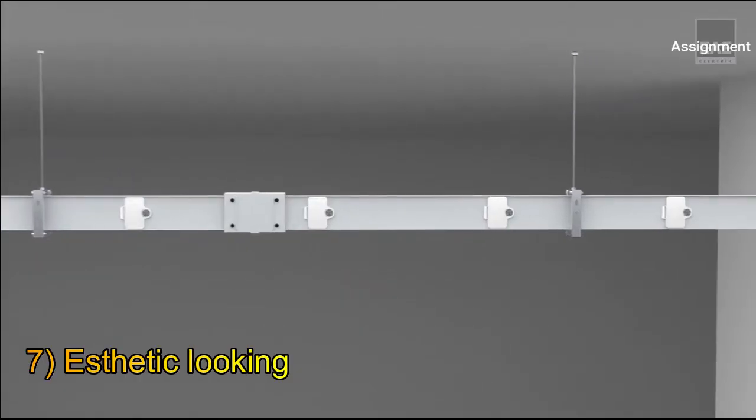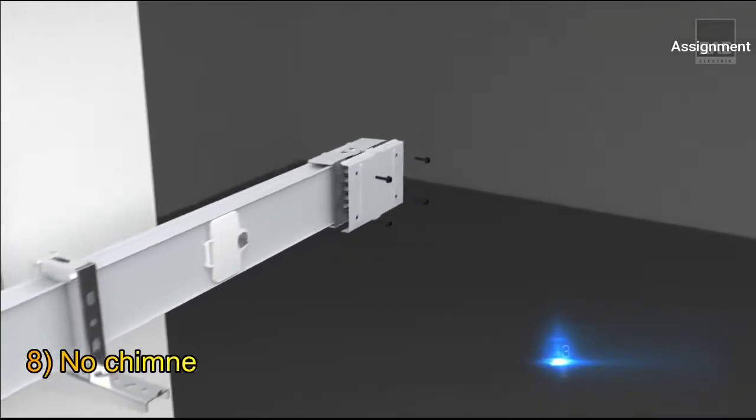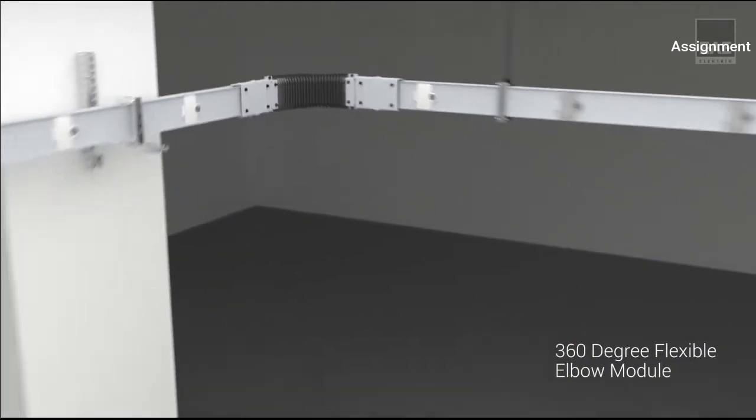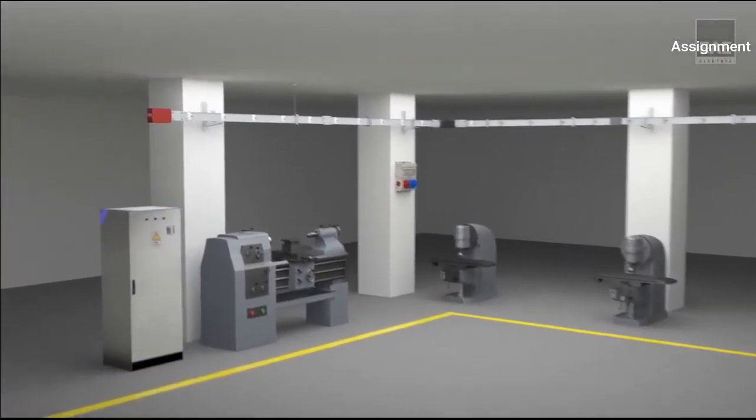Number seven: bus bar systems have a modern and aesthetic look. Number eight: bus bar systems have no chimney effect because of their compact structure, or pre-installed inner fire barriers are required in a segregated structure.